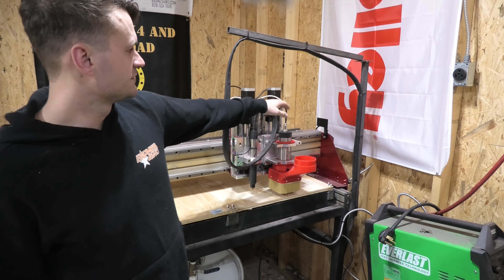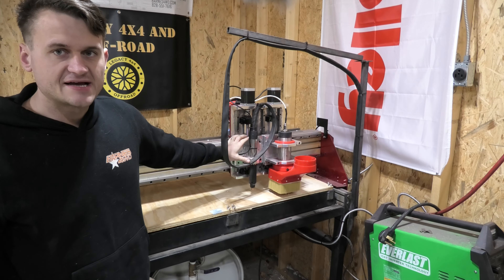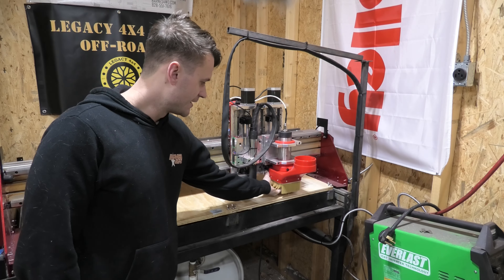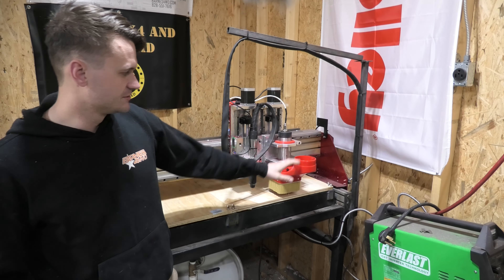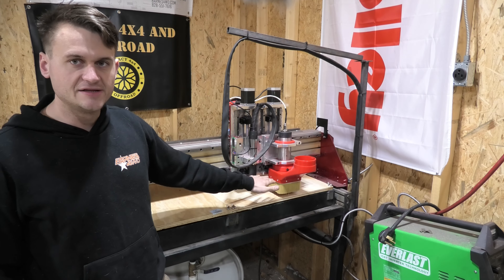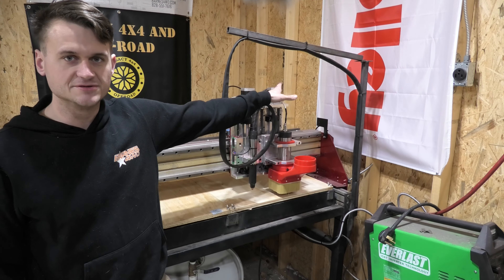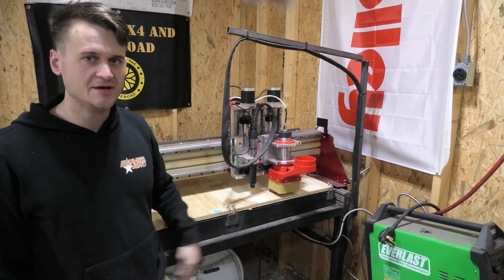Everything else — the router and all — runs along the tracks down here. I've got two different z-axes: the plasma cutter on the left and the router on the right. The router has the dust shoe on it, and the router bit sits down beneath the broom-like dust shield, which is where you plug in your dust collection system. When this thing is functioning, both tool heads are not going to be down low enough to the work piece at the same time — there's no danger of melting or catching fire, because one is always maxed out all the way up while the other is working.